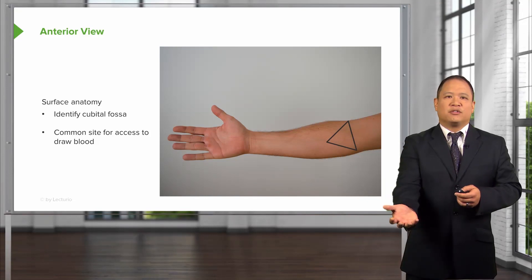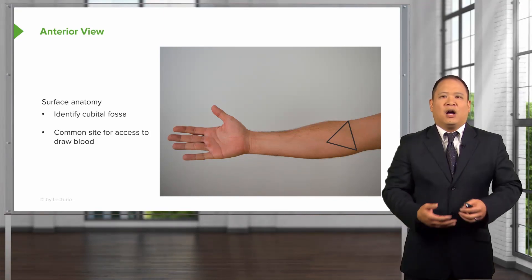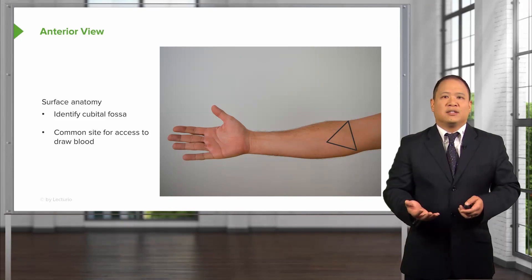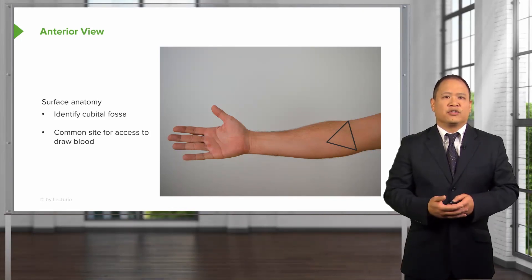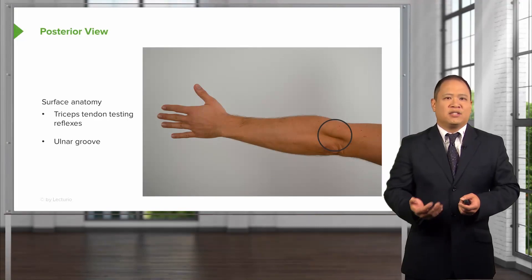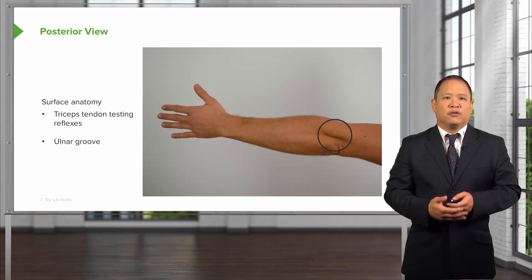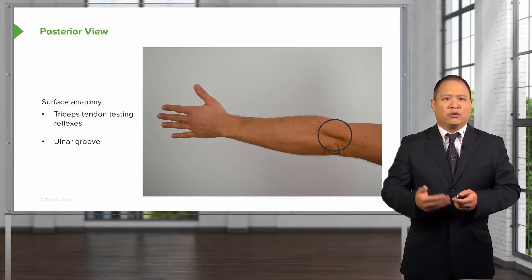On the dorsal surface, you can note that there is a cubital fossa, and frequently this is where you would check for access when you're drawing blood and for venipunctures. Posteriorly, this is where you'll find the triceps tendon when you're testing for motor function of the triceps, and also you'll find the ulnar groove where the ulnar nerve passes through.